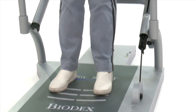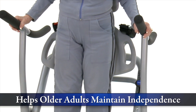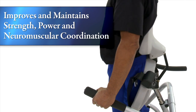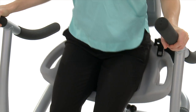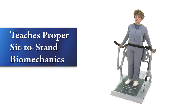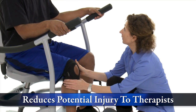Exercise using the Biodex sit-to-stand trainer helps older adults maintain their independence. It increases range of motion, improves and maintains strength, power, and neuromuscular coordination, provides an opportunity for gentle and safe plyometric activity, teaches proper sit-to-stand biomechanics, and reduces potential injury to therapists.